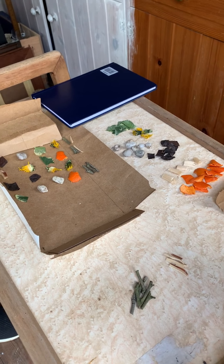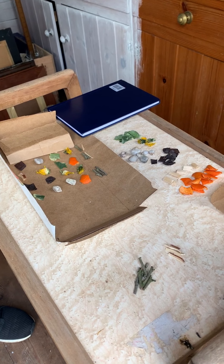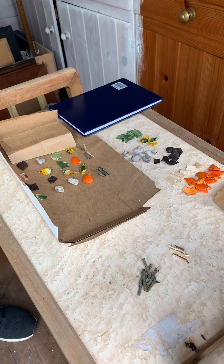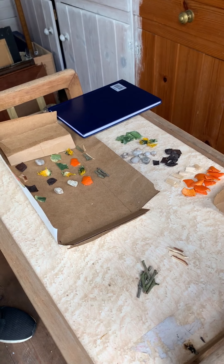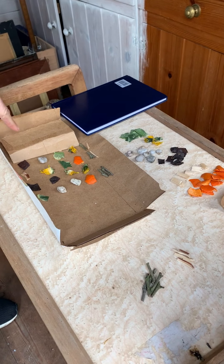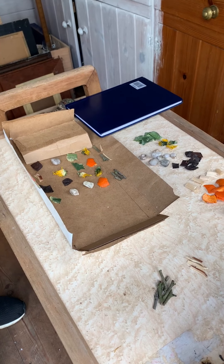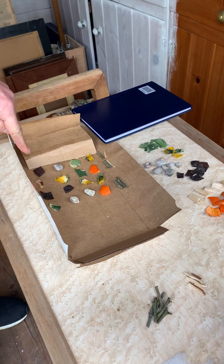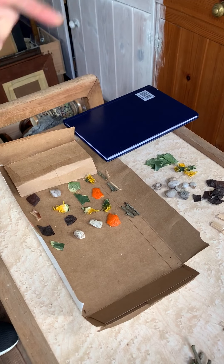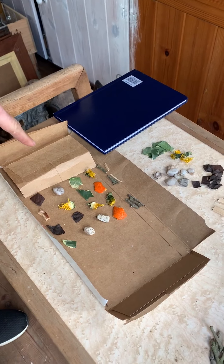It might sound a bit confusing. One little safety point: make sure, because you're picking loads of stuff off the floor, you wash your hands before you do anything else. Very important. Now, my daughter Harriet has sent me a challenge. Underneath this lid, hidden, is a secret code. The code consists of four different coloured little counters — it could be more than one of each one. There are six to choose from, but the code is only four.